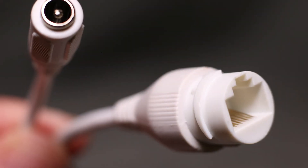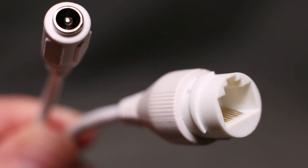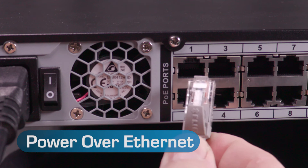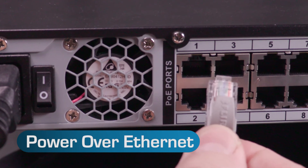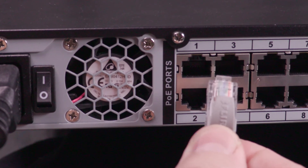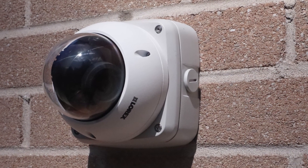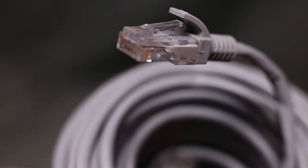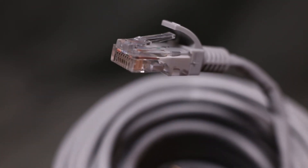Unique to the LND3374 is its Ethernet connection. Lorex and NVR supply power to the camera with what is called PoE, or Power over Ethernet. One cable transfers all video signals and sends power to the camera, making the cabling process quite simple. A very heavy duty 60-foot Cat5e Ethernet cable is also provided.